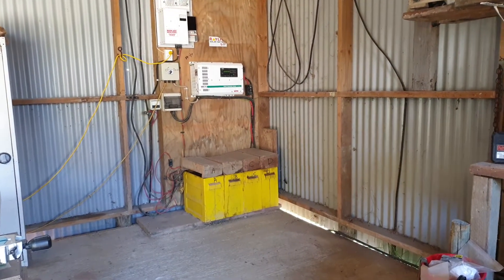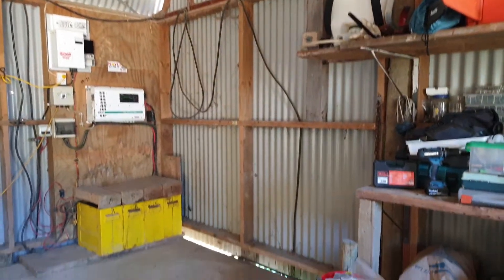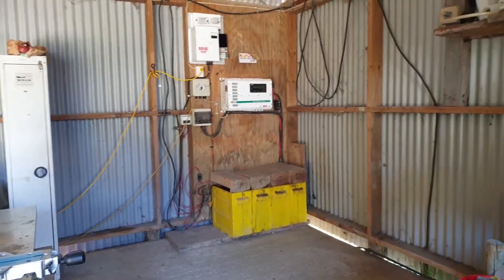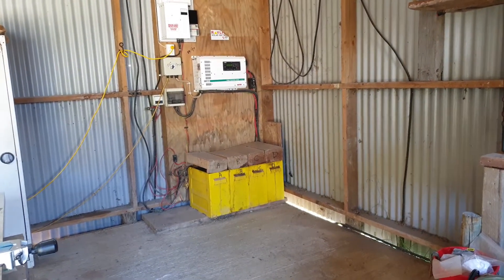G'day Lance. I thought it might be easier if I made a video just to quickly show you the existing setup. As you can see, I've cleared the walls and space around the existing setup to give you options about where to put the battery rack. But based on the dimensions you sent through, I believe it'll fit.